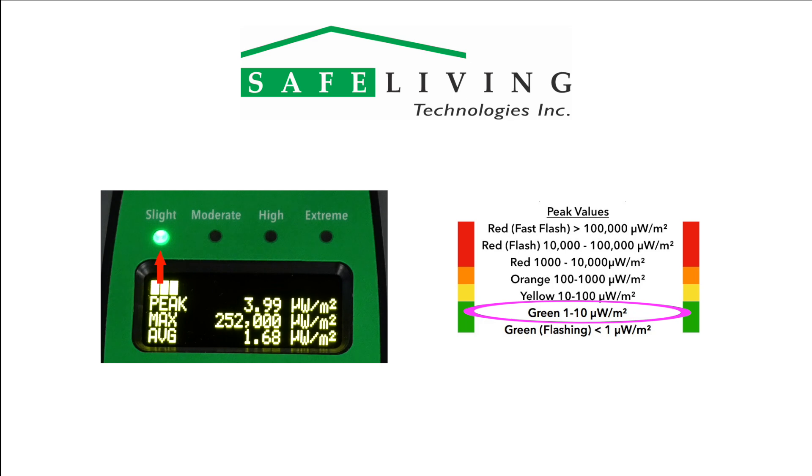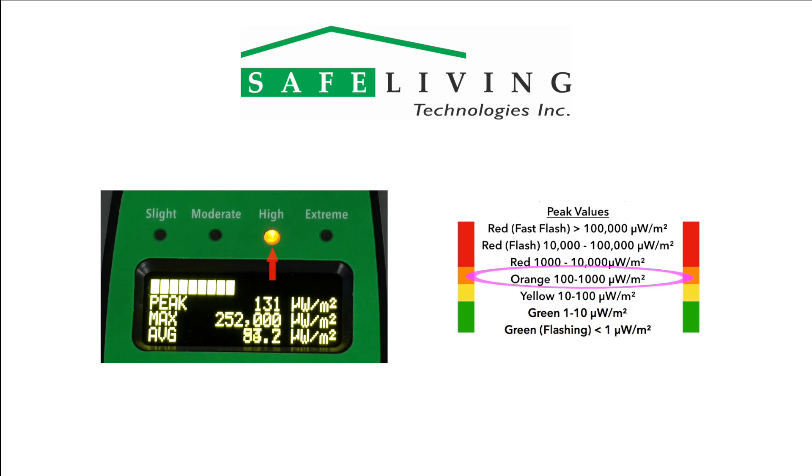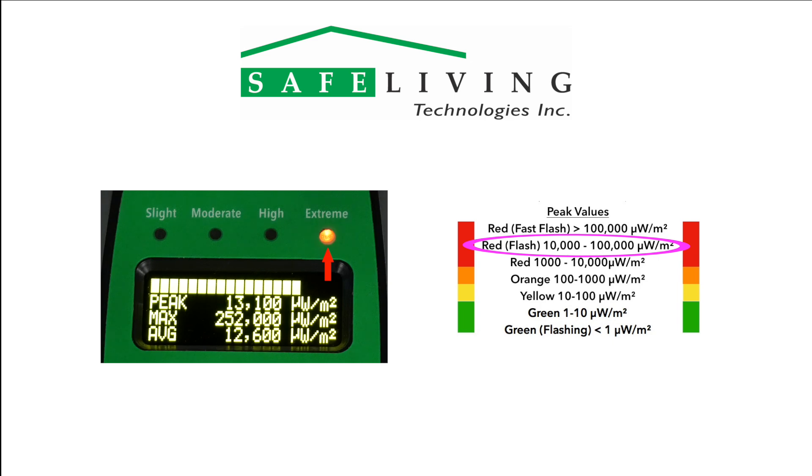Readings with a solid green (slight) are safe in the one to ten microwatts per square meter range and suitable for long-term exposure. For readings in the yellow moderate range of 10 to 100 microwatts per square meter, try to reduce this level for long-term exposure. For readings in the orange high range of 100 to 1000 microwatts per square meter, try to limit your time spent in these environments. Readings with a slow flashing red in the range of 10,000 to 100,000, and a fast flashing greater than 100,000 microwatts per square meter should be considered too high — avoid this exposure level whenever possible.